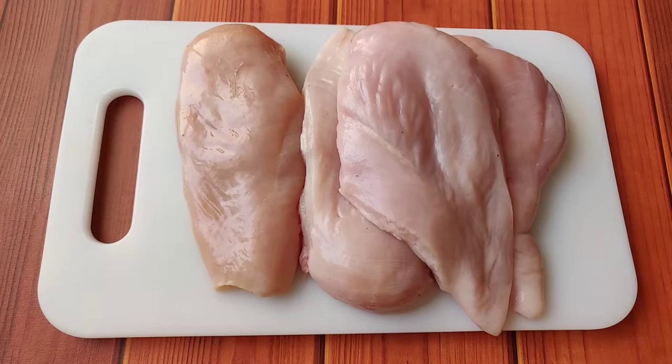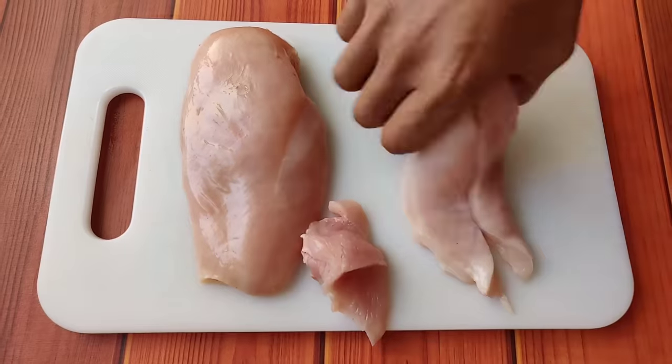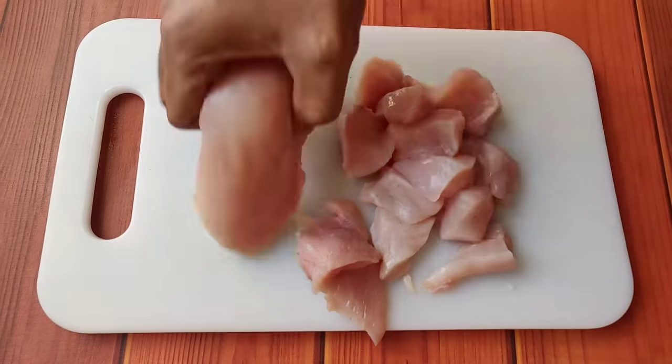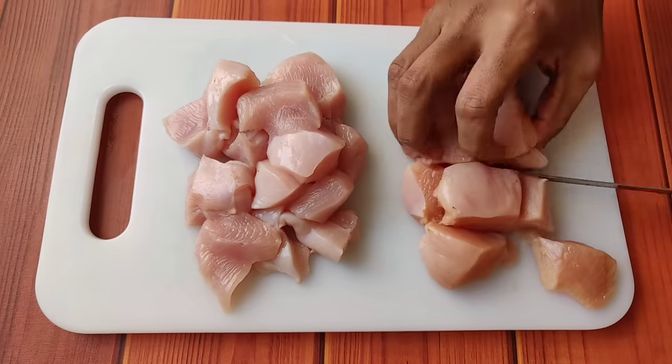First of all, I will wash the chicken breast properly, and I will trim the excess fat. After that, I will cut the chicken into small pieces so that it cooks evenly and doesn't take much time to cook.